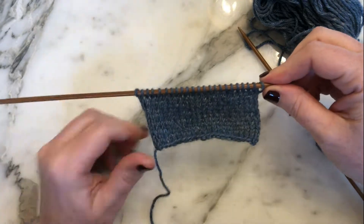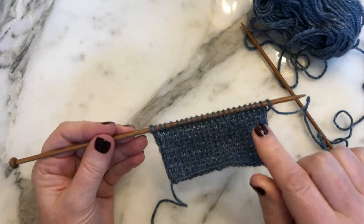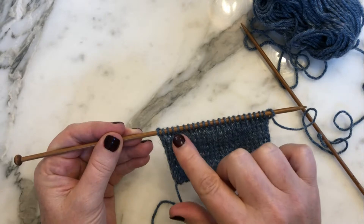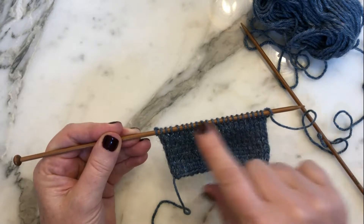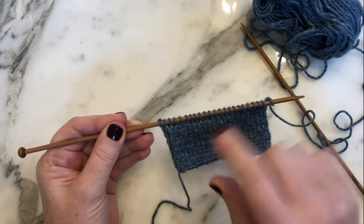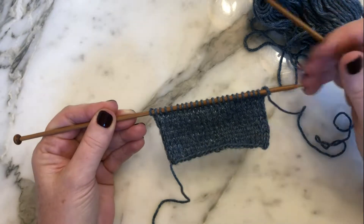Today I'm going to show you how to do German short rows. Short rows are where you don't knit all of the stitches on the row or round — you literally knit over to the stitches you are told to knit to, then turn your fabric and knit or purl back. You effectively work a smaller section of stitches, shaping your fabric because you're not working those outside stitches.